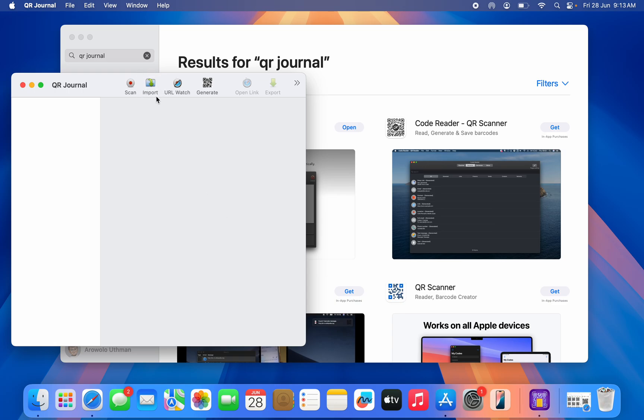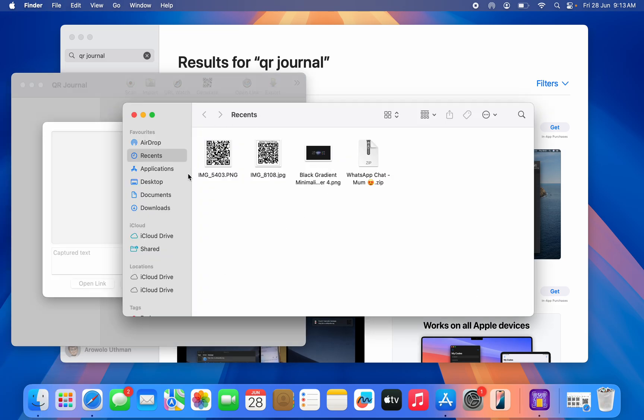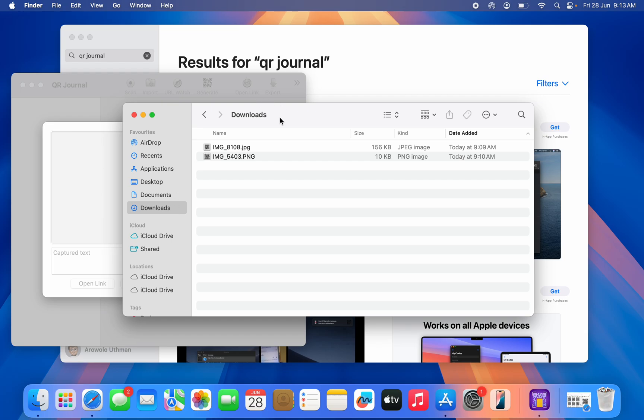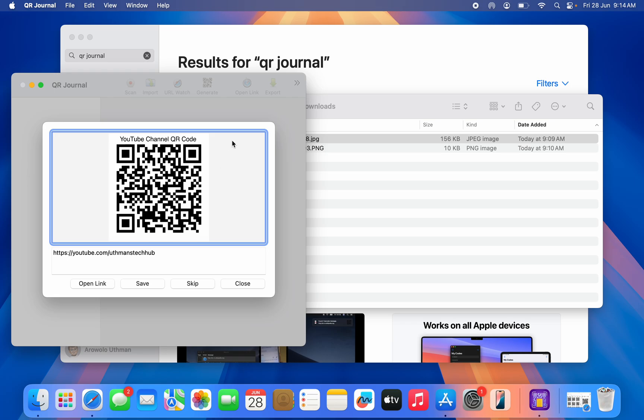Click on Import and open your Finder. You can drag and drop any QR code image, and the QR Journal app will automatically scan it. Let's drag and drop this one — as you can see, once I drop it, it automatically scans the QR code.